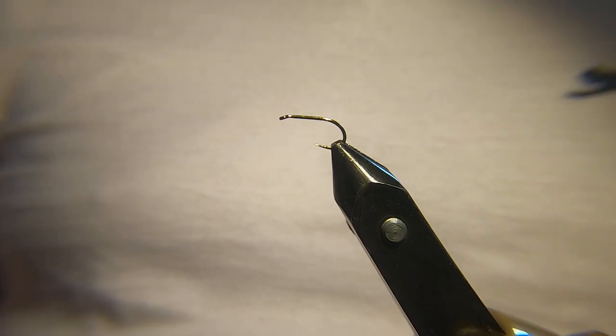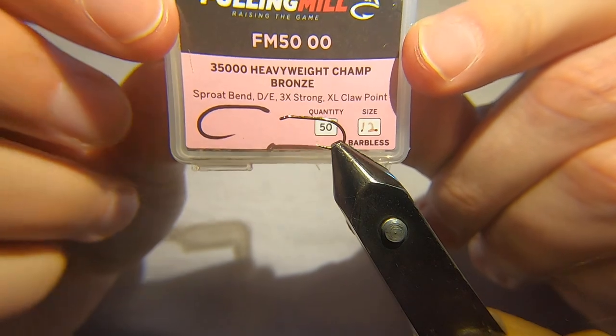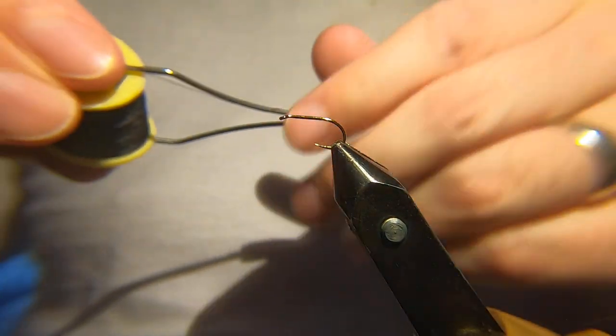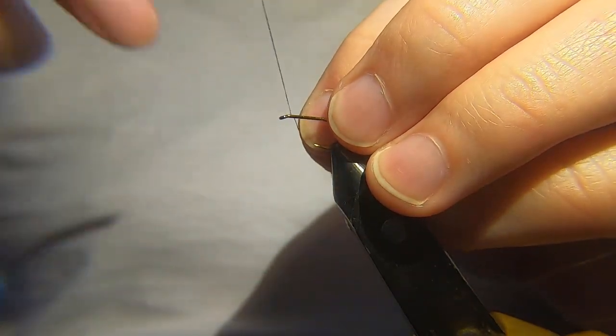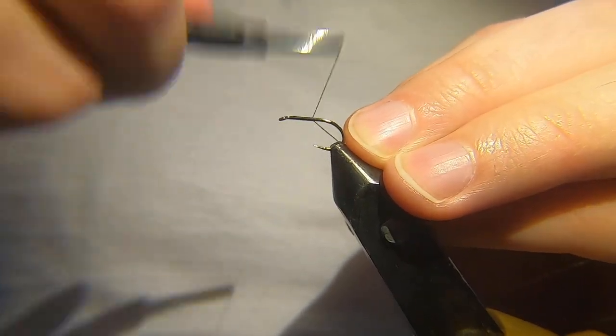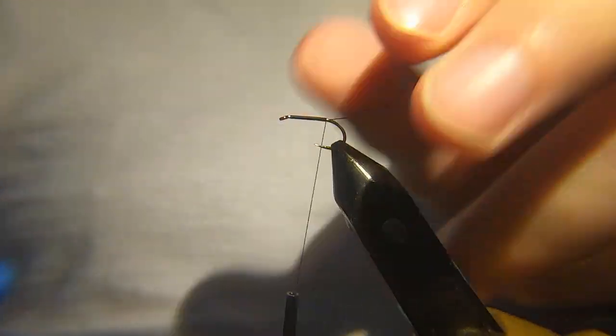On the vise I've got a Fulling Mill Heavyweight Champ hook in bronze and it's a size 12. For the thread I'm just going to use a black shear thread in 14-0, so we'll just lay a quick layer of thread down and trim that away.